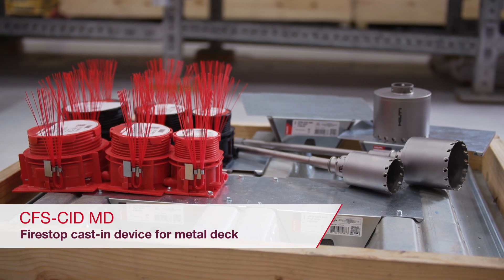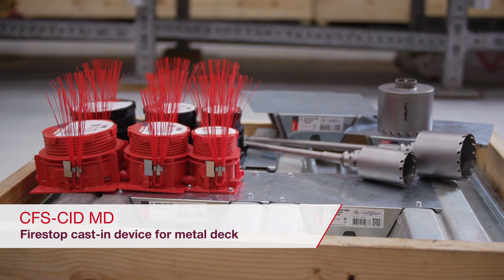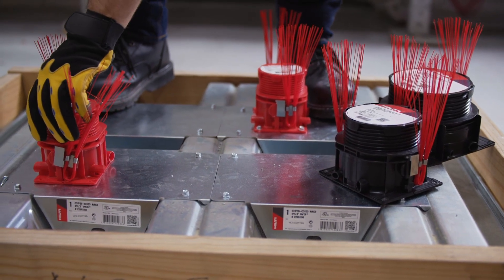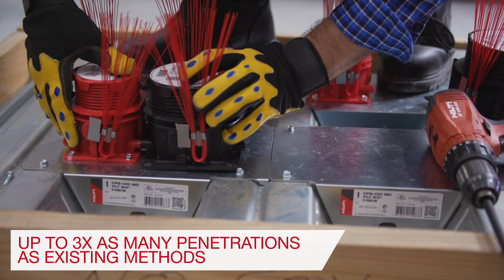Hilti's new FireStop cast-in device is designed to create openings and help safely firestop metal deck floors. This simple solution helps increase the speed of installation, with mechanical and electrical contractors being able to create up to three times as many penetrations as with existing methods.